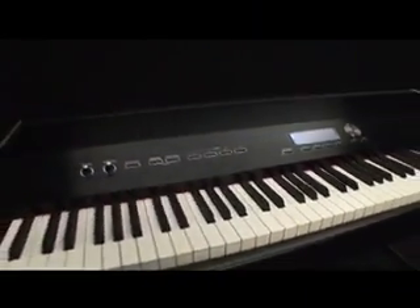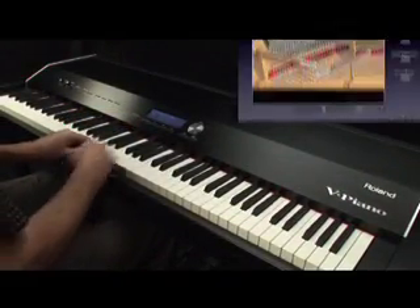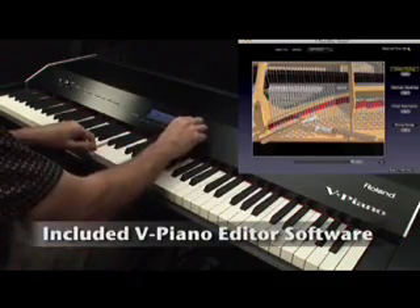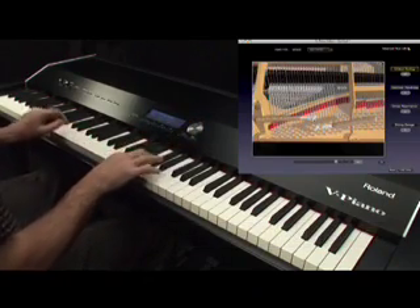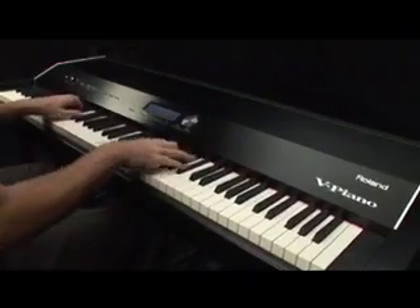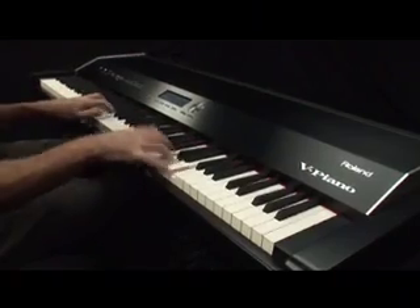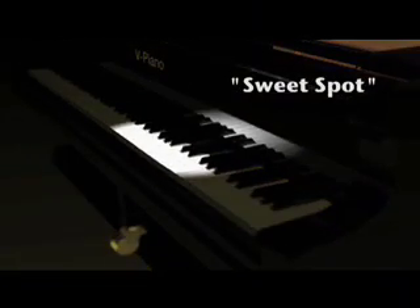Let's start by using the Unison Tuning feature. First, listen to the in-tune sound, then detuning the outer strings sharp, then bringing them back in slightly to create a salon-type piano. Next, we can detune just a specific range or sweet spot on the piano to create a very unique sound.